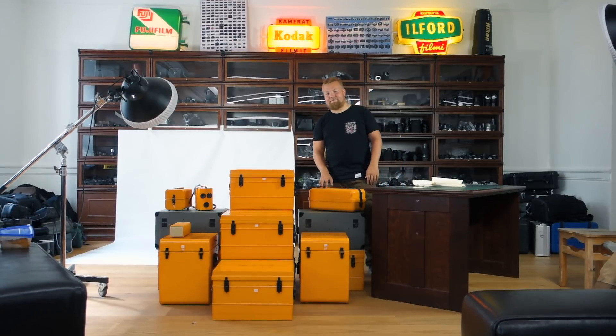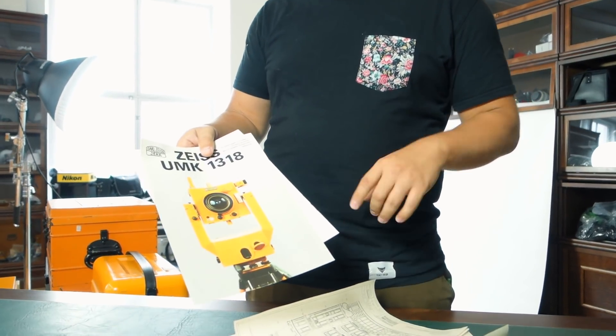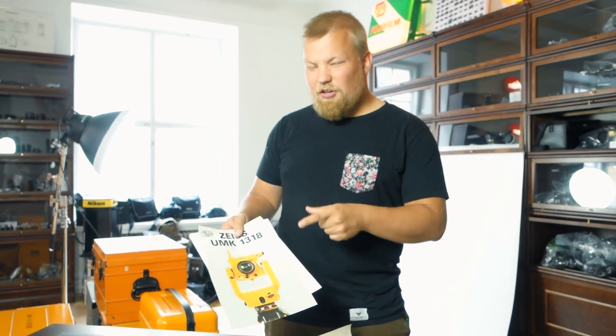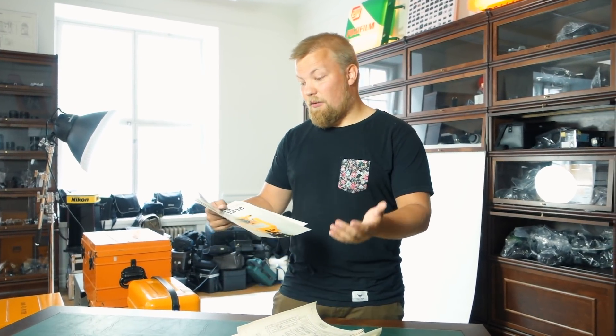Hello and welcome to a 14-box unboxing! We haven't even unboxed the boxes ourselves, but we have a clue of what is inside. There should be some architectural photogrammetry cameras — multiple of them.